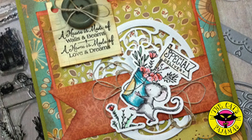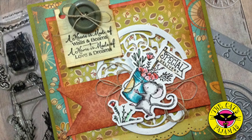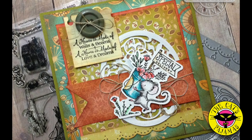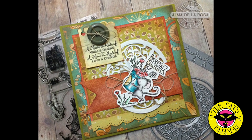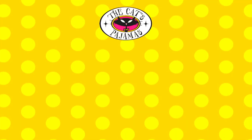Making a vintage card is easy — I hope you give it a try. You can find all the stamps and dies on the Cat's Pajamas website. If you like this video, don't forget to subscribe. Have a great day!